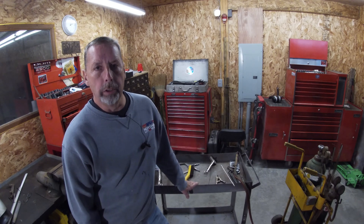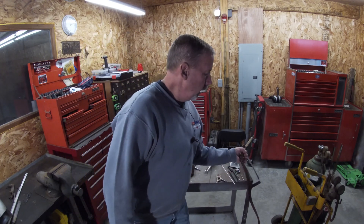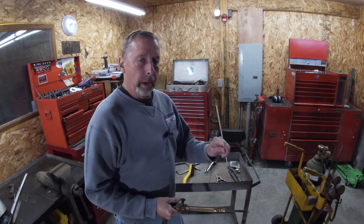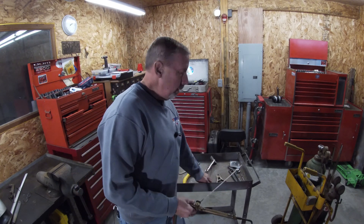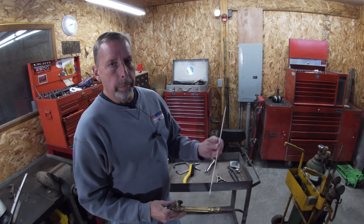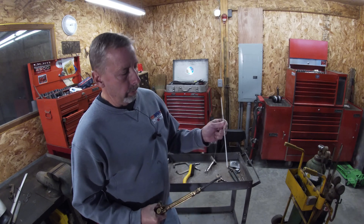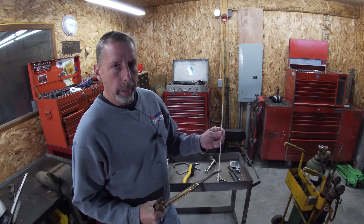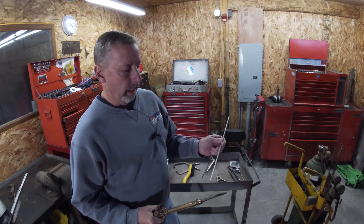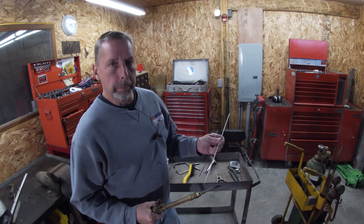Years ago, before we had MIG welders in the shops, we did everything with oxygen and acetylene torch. Everything was either brazed together using a brass rod or steel rod. The difference is brazing is like soldering — you're heating up the metal, you melt some solder in there and flow it in, but it doesn't fuse to the metal. It more or less glues them, like a solder does.